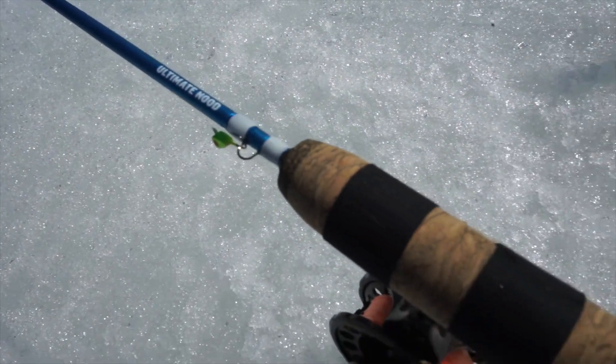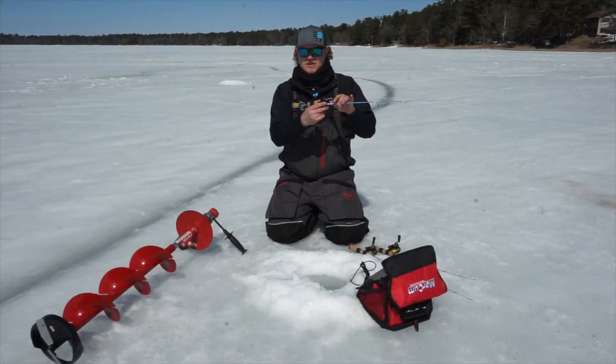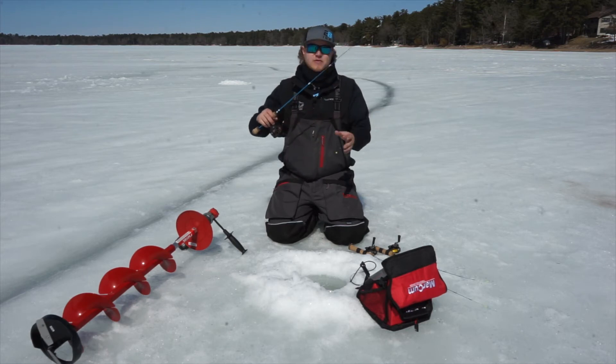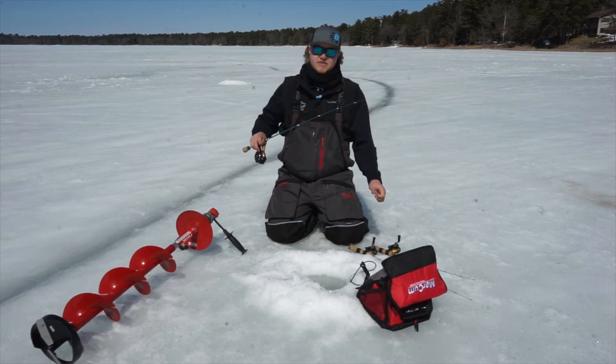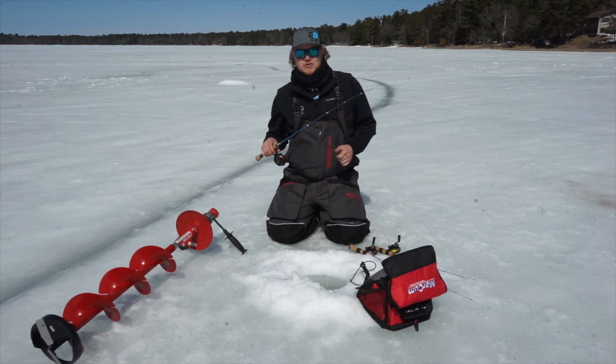Kind of a bull nose grip here, so whether you like to hold it over top or pistol grip it, it's extremely comfortable. It also comes with a split grip handle, but if you like to hole hop and you like the previous class rods that we had, make sure you check out the Ultimate Nude from 2B ICE.